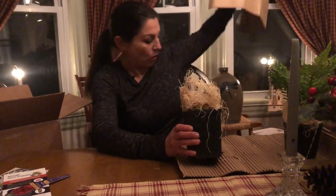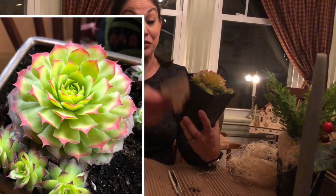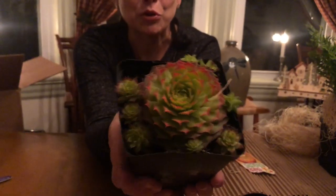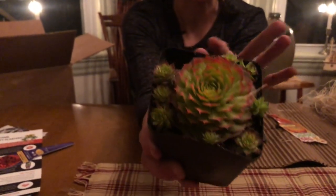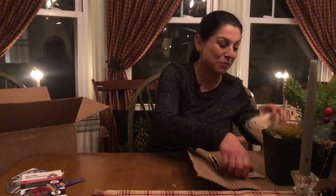I just started getting into succulents about a year ago, and oh my gosh, this is so beautiful. Look at this — this is the Gold Nugget. How beautiful is that? And look at all the babies! Oh my gosh, it's so pretty. You can pop all these little baby ones off and plant them individually. It's just so cute — I can't wait to work with that one. Absolutely gorgeous.